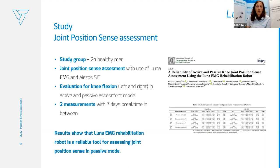The study group consisted of healthy men. The joint position sense assessment was used together with our mezzo-seat with Luna EMG. We evaluated knee flexion — both left and right — in active and passive assessment mode. Two measurements were made with a seven-day break in between. Results showed that the Luna EMG rehabilitation robot, especially the joint position sense assessment, is a very reliable tool for assessing proprioception in passive mode.